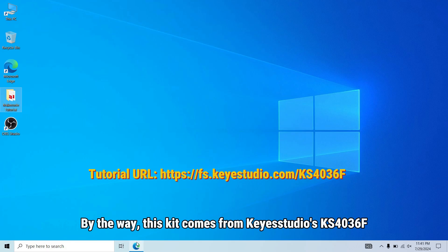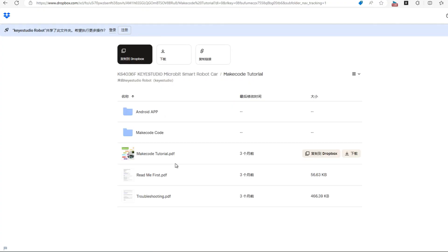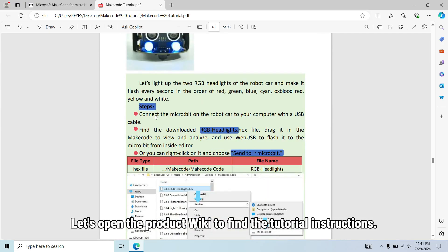By the way, this kit comes from Kia Studio's KS4036F. Let's open the product wiki to find the tutorial instructions.